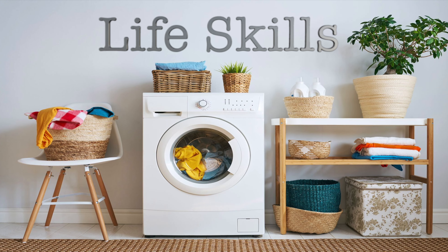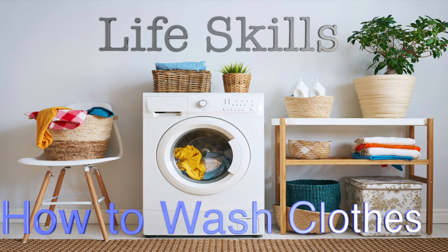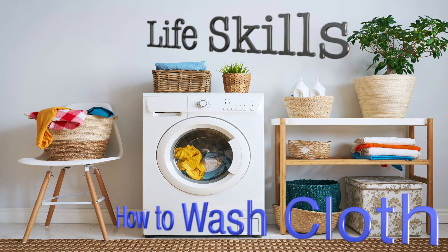Welcome back to another life skills video. Today we will be going over how to wash clothes.